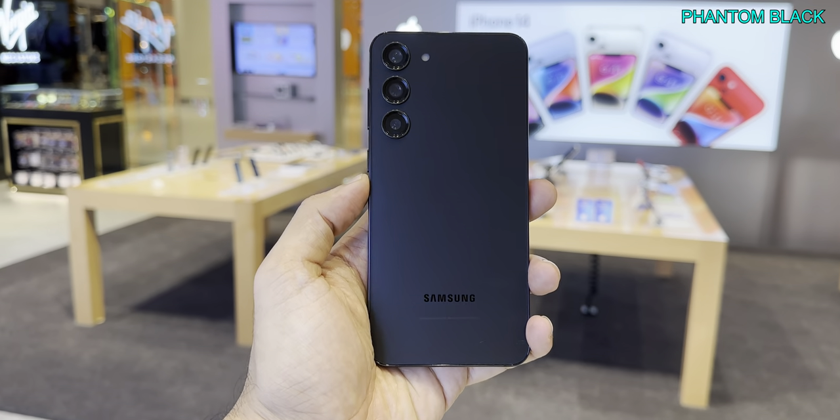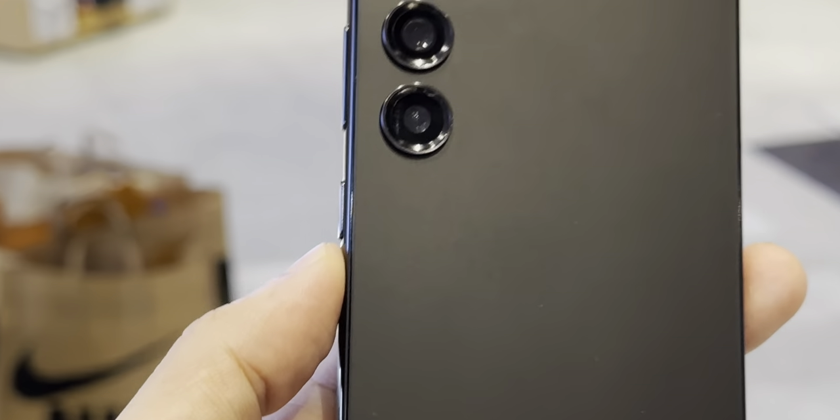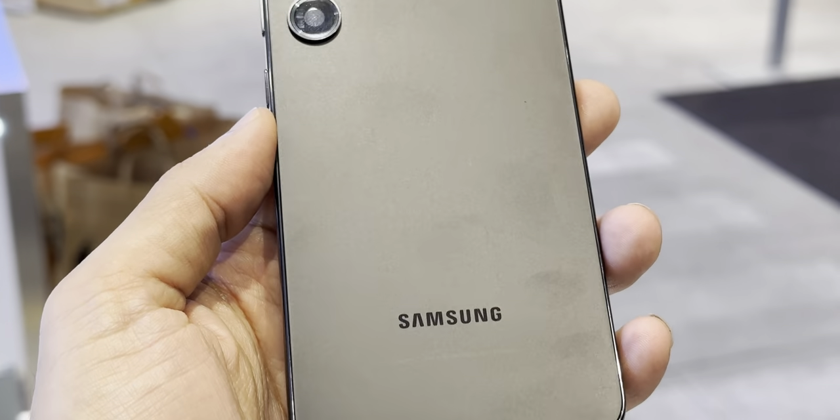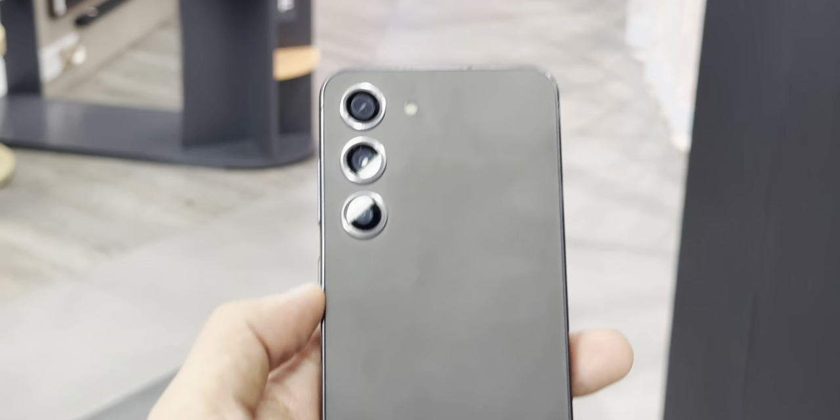Matte finish adds a luxury touch to the overall finish. Phantom black also looks premium and has a rough look. There is no shiny surface on the phantom black, which sets it apart from the other colors. A matching dark aluminum frame goes well with the black color body. It's quite grippy and firm in the hand.